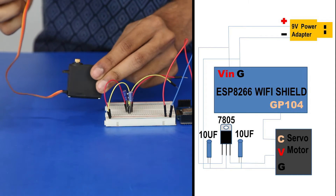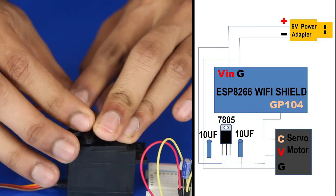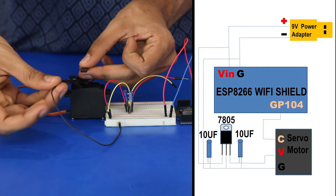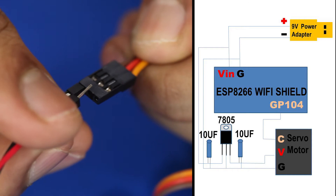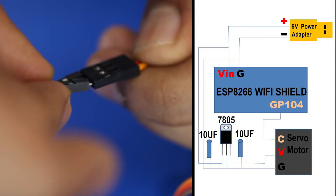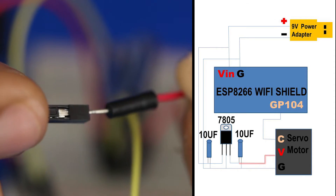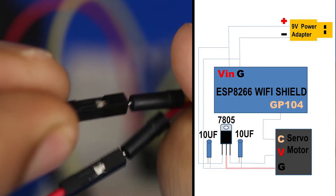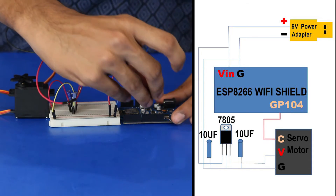Take a servo motor and fix a rotating wheel on top of it. Plug in some jumper cables into the servo pin: black for ground, red for 5V, and green for control. Attach the red wire from the motor to the third pin of the regulator and the black wire to the second pin. Connect the control pin of the motor to the GPIO pin of the Wi-Fi module.